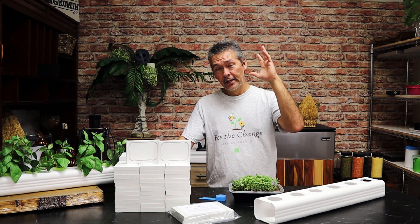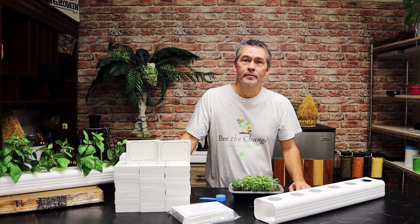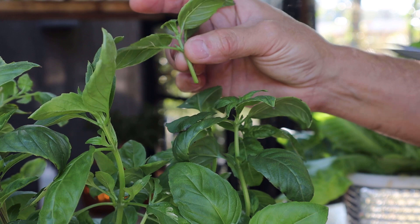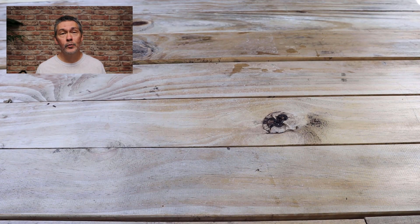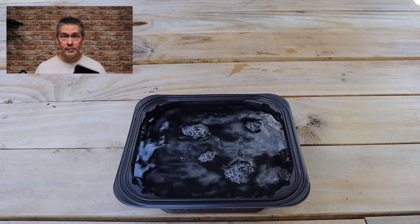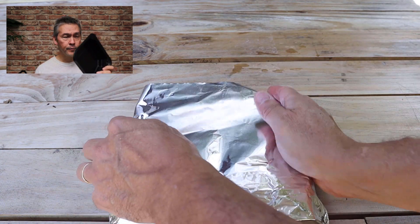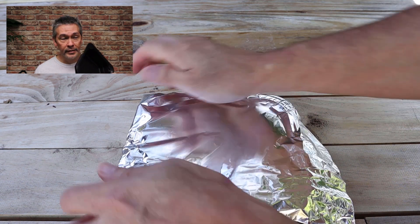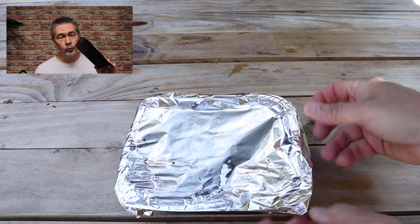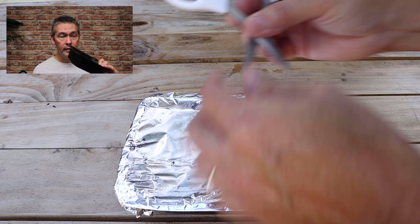We're going to start off by checking out five free containers that I like to grow plants in. We're going to combine two of my favorites into the first one — these ramen containers and the milk jugs. I grow a lot of things with these, from microgreens to seedlings, but I also use these to root my cuttings from plants like basil and mint.